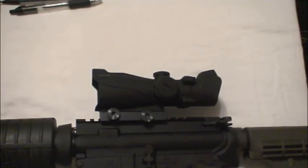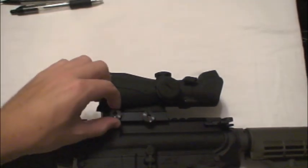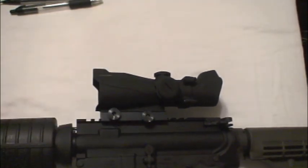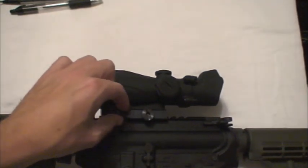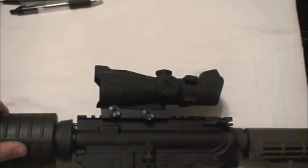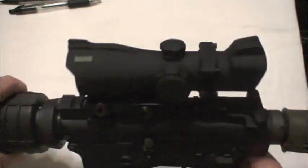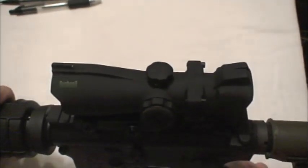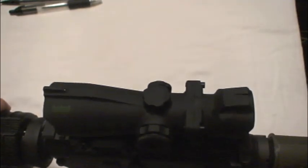A few other things I forgot to mention: it has a built-in Picatinny-style rail — just slide it on and screw it in. The screws have held pretty well, though I've heard someone else complain they didn't stay. It also has iron sights on top, which I haven't used — I probably should have for this review, but I haven't.